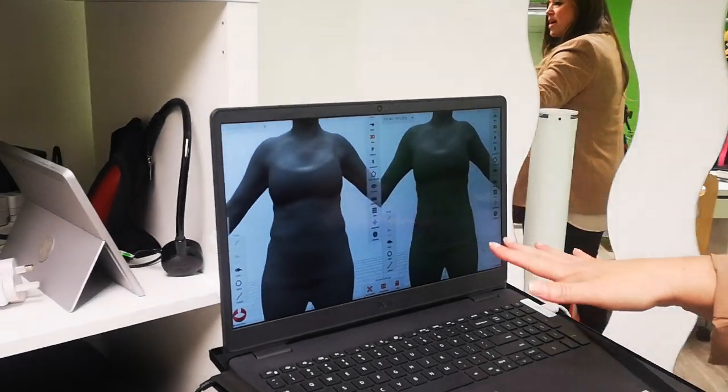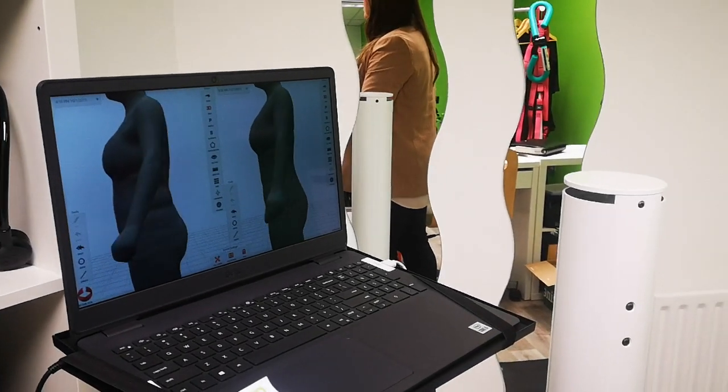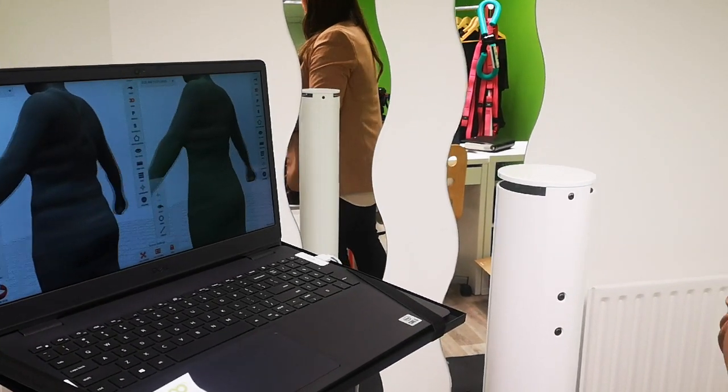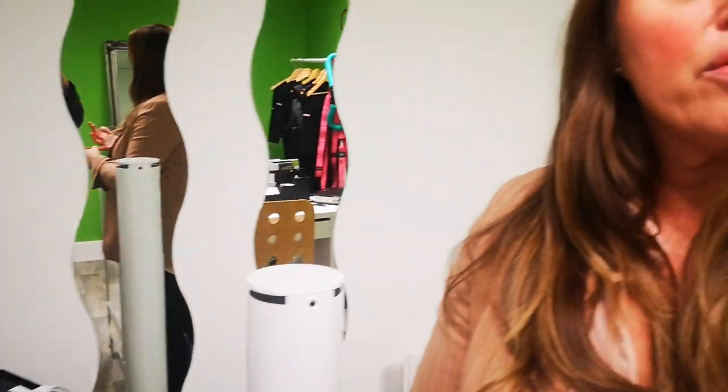You can get progress scans so you can see how your body changes over time. And it tells you your muscle mass, your fat mass, if you're storing visceral fat which is around your organs. And then it works out health risks — so if you have a cardiovascular health risk or a diabetes health risk, it works all that out for you. So it's really, really clever.